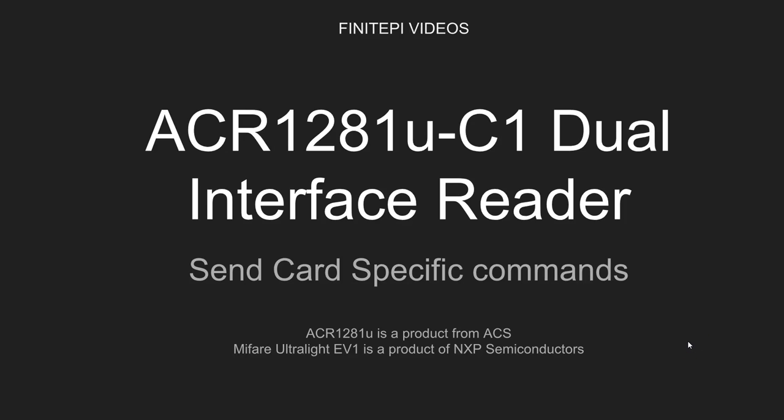Welcome to 4.5 videos, this is DC. In this video I'm going to show you how to send card-specific commands using the ACR1281U dual interface reader/writer.